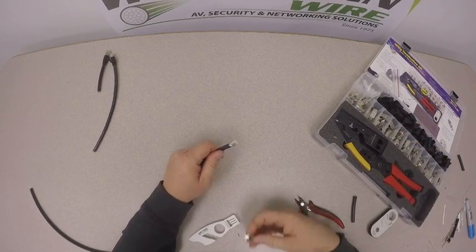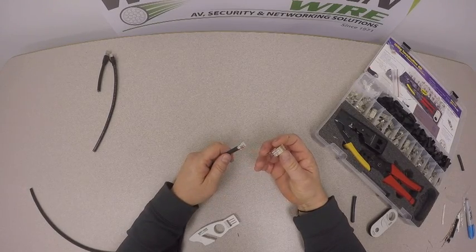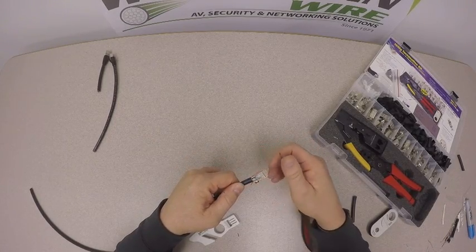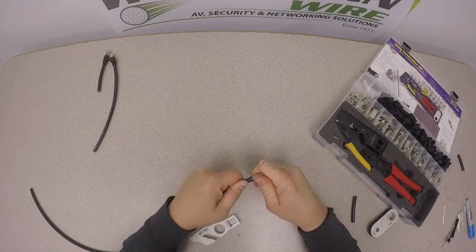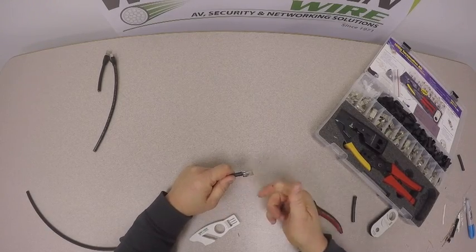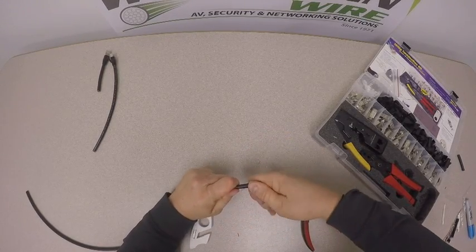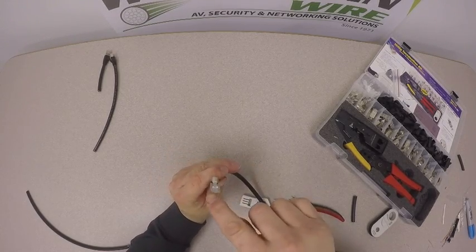The modular plug — we want to have the white/orange and orange pair on the left-hand side of the modular plug, upside down. Feed the cable into the modular plug, just kind of twist and turn it a little until the jacket is seated into the connector. Then visibly take a look from the front end to make sure that the conductors are seated properly.